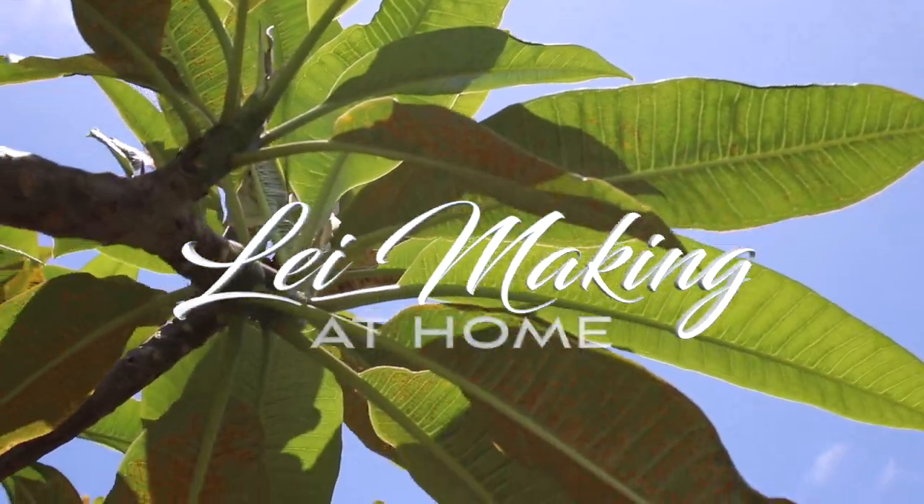Mahalo. I hope you guys all enjoyed this video. My aloha to everyone who's staying at home. And to our frontline workers, mahalo. This lei goes out to you guys, folks. Stay up. Stay positive. Aloha.